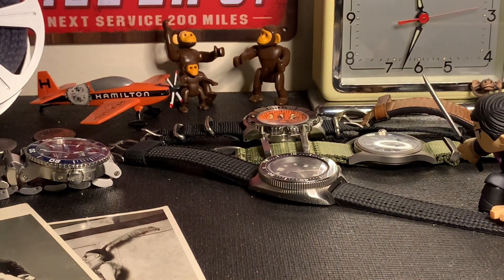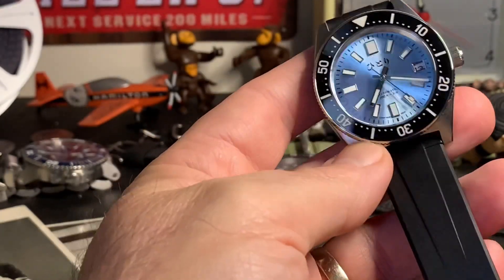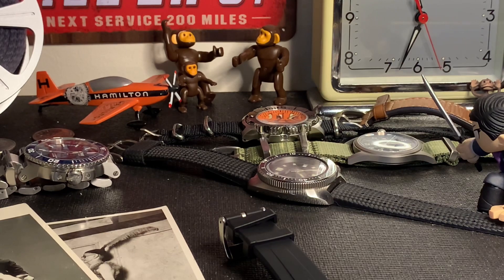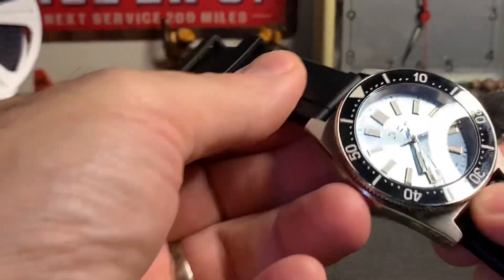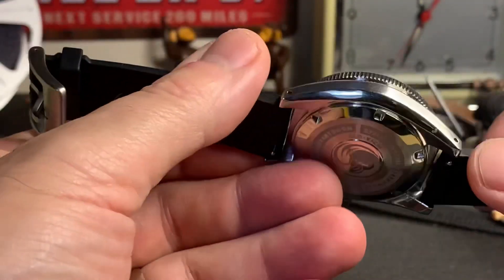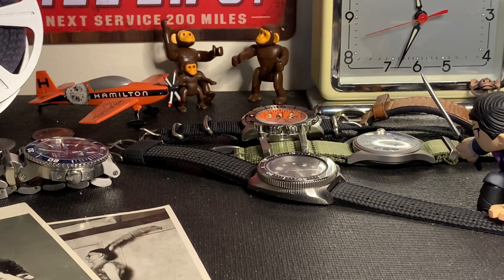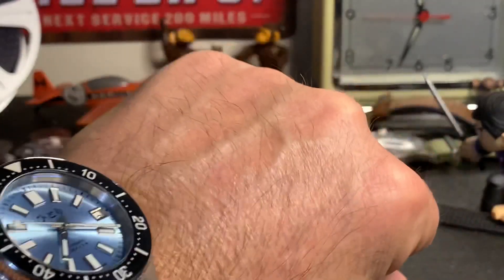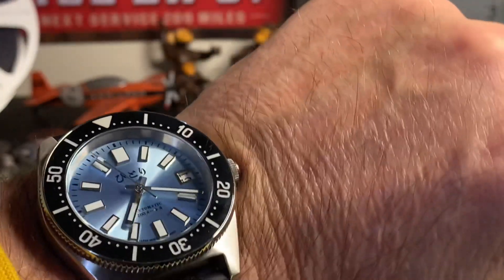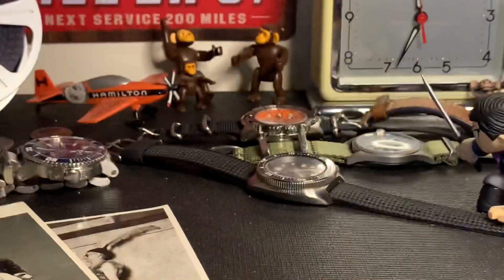One last thing — a wrist shot so you can see what it looks like on the wrist. The dimensions are really nice: 41 millimeters in diameter, 20-millimeter lug width so pretty much any strap will fit, and the lug-to-lug distance is about 47mm. It's a very reasonable wearing watch — not big, but has a nice presence. There it is on my seven-inch wrist. I think it looks great.